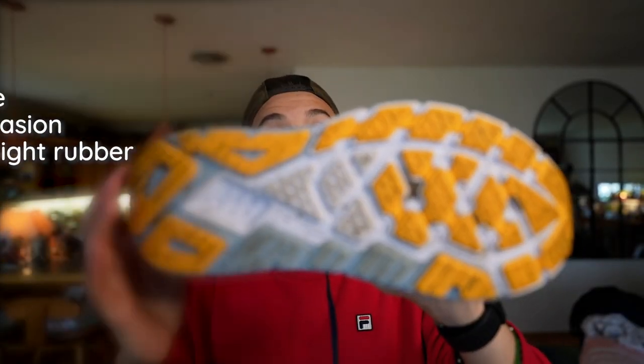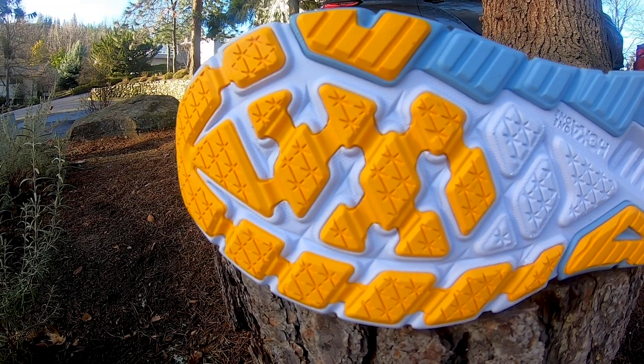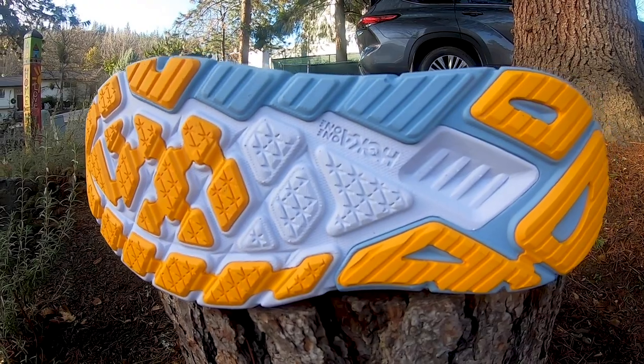Moving on to the outsole, we can see plenty of high abrasion rubber. I'll overlay some clean outsole footage so you can get a clear image. I think they place just enough high abrasion rubber — maybe even a little too much. They could probably strip some back in the forefoot area to decrease the weight a little. But overall, the lightweight high abrasion rubber protects the EVA midsole just enough and adds plenty of grip and durability for road running. Outsole — pretty good, thumbs up.